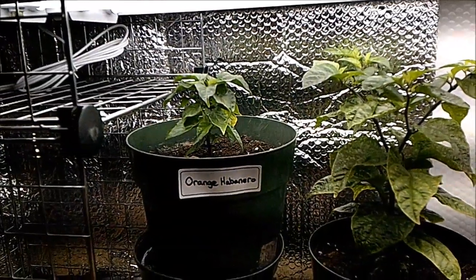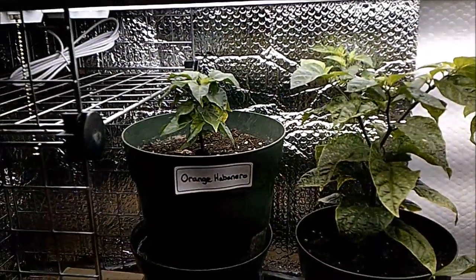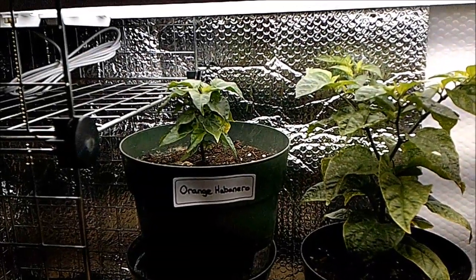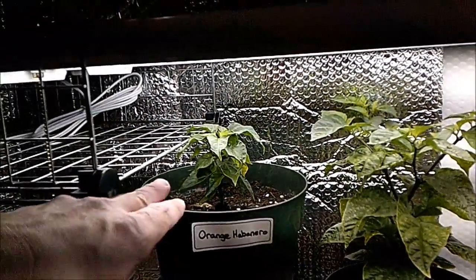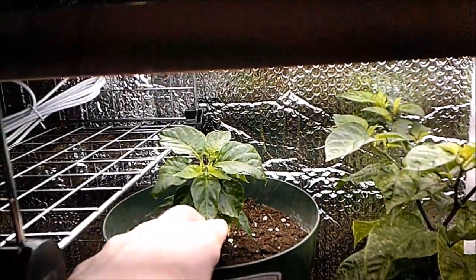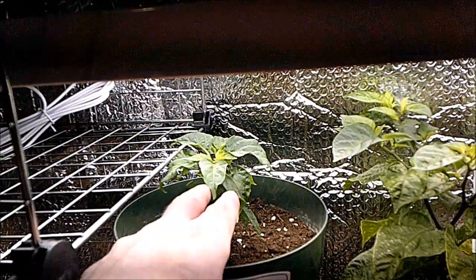Getting low down and dirty here, taking a look at what's growing under those shop LEDs. I know it makes kind of a weird strobing effect, but please bear with me. First off, we've got the orange habanero here, and if we take a good look at the top, we can see — even though it's so tiny — this is starting to flower.